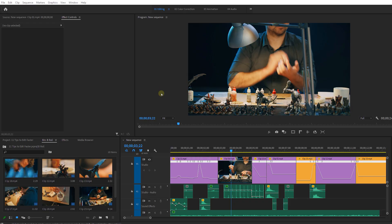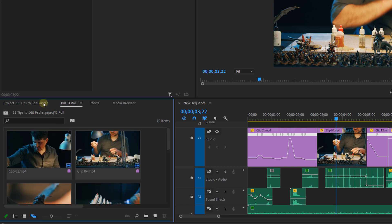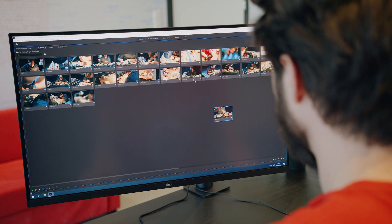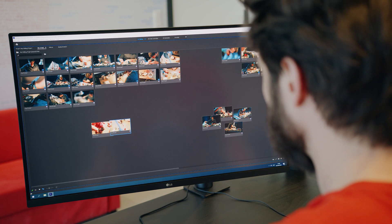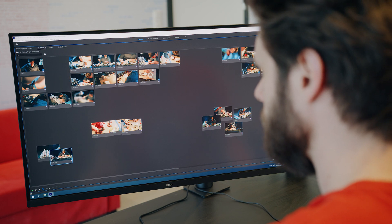Tip number five: there's a little button in your project panel called Freeform View. Double-click on the project panel to maximize it — you're now able to drag your clips around, bring them together in groups, or do some sort of post-storyboarding. When you have a lot of media, this tool really helps speed up editing by letting you organize upfront.